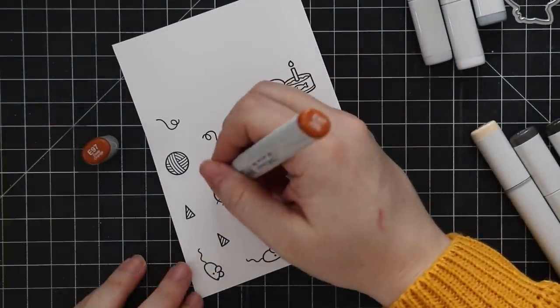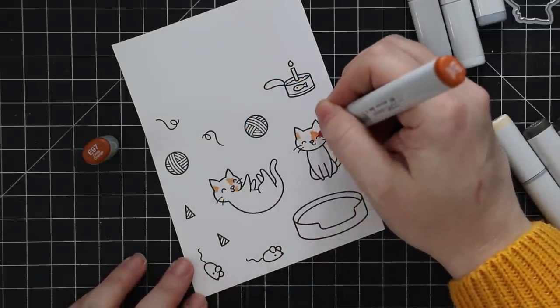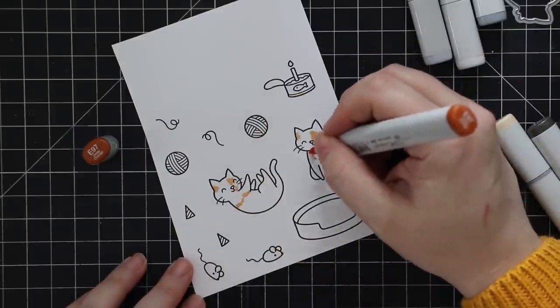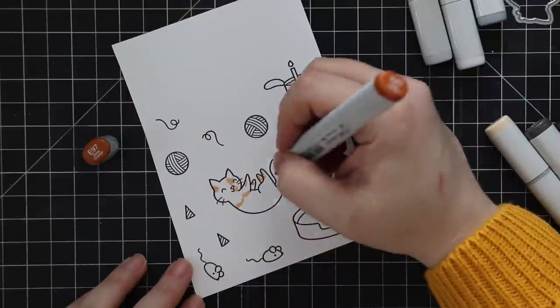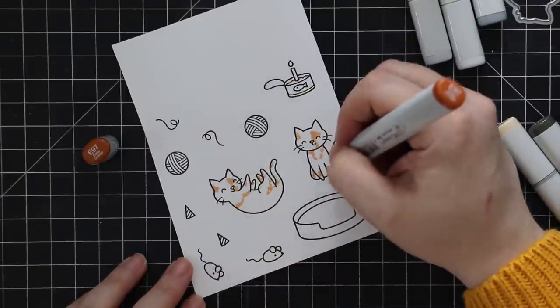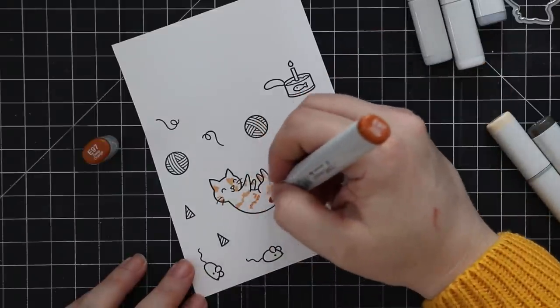I stamped a couple of the cat images from the set, along with the balls of string, party hats, mice, and whatnot, onto some Neenah Classic Crest Solar White 80-pound cardstock with Simon's intense black ink. Then to color in the cats I am basically just using a dotting motion.